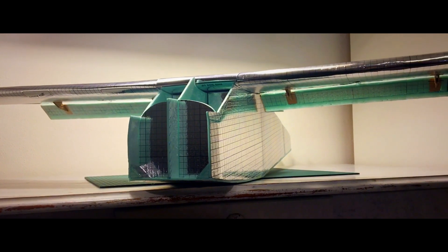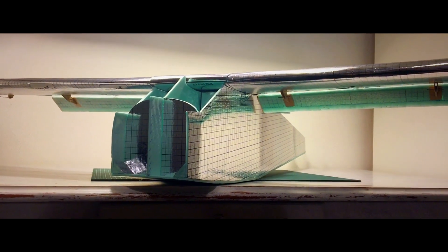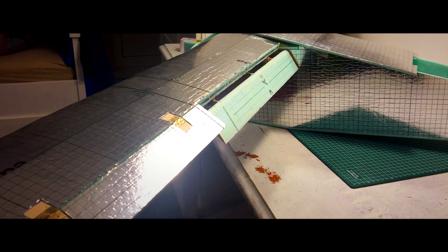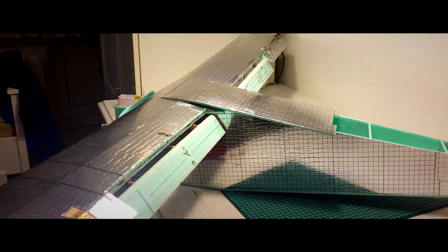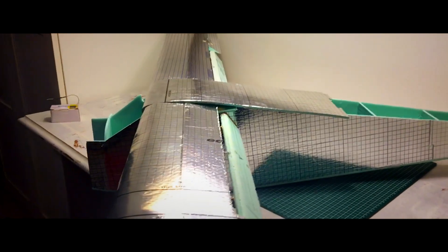Ladies and gentlemen, we made some good progress on the DHC-2 Beaver in today's video. I hope you found it interesting. If you did, make sure to subscribe so you don't miss the next episode in which we will continue. Meanwhile, you can check out this playlist right here, which I'm pretty sure you will enjoy. Thank you so much for watching and good luck with your own project.